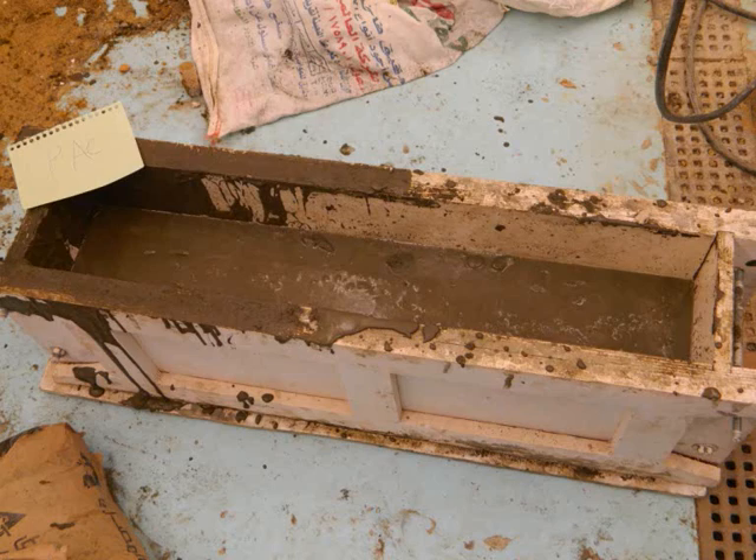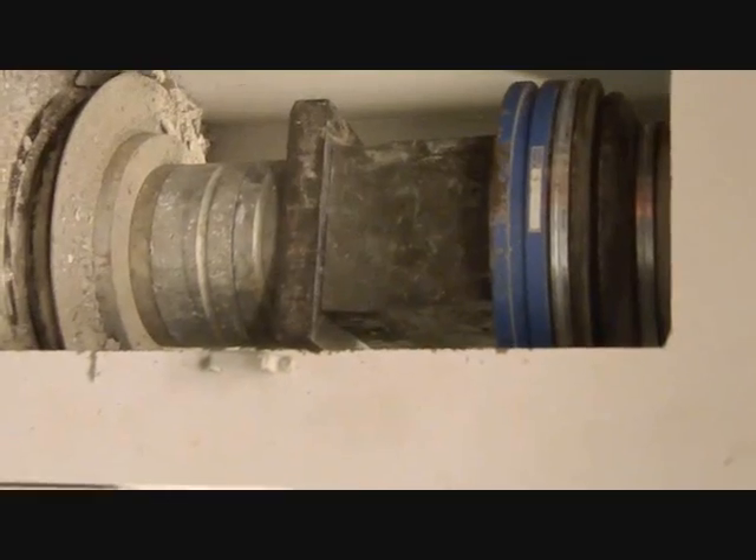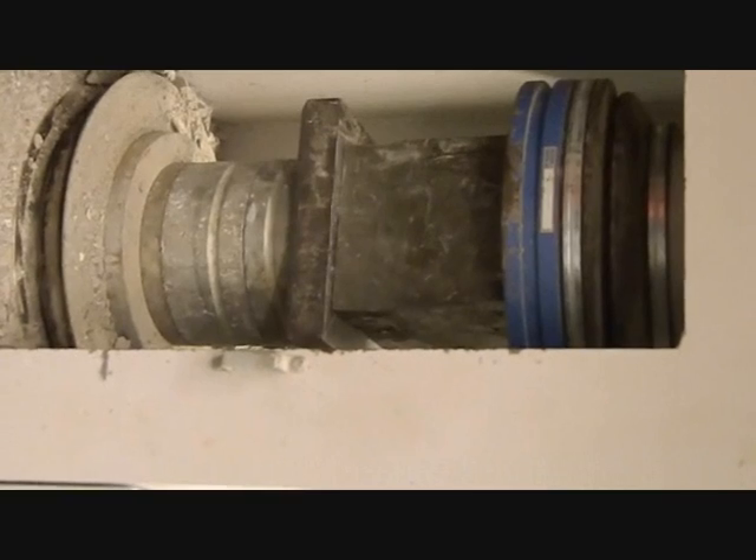The beam was left for one day, and then cut into standard cubes. Compressive strength test was applied.